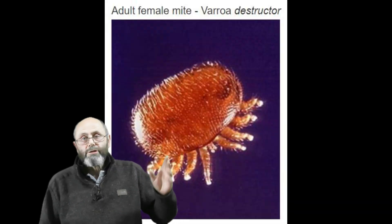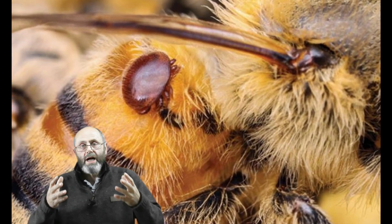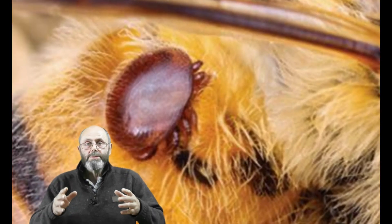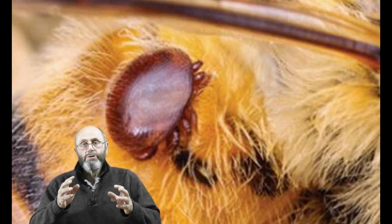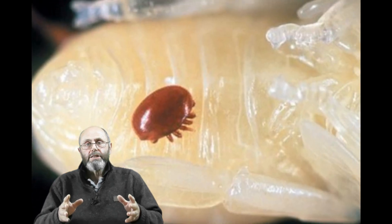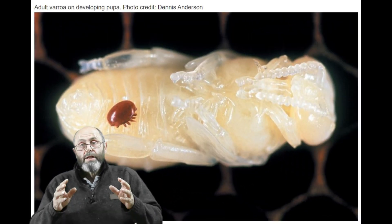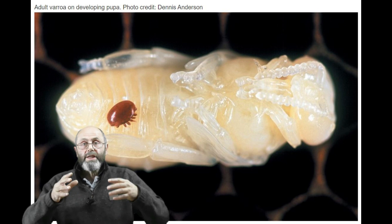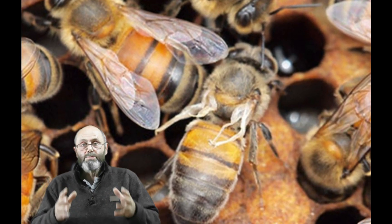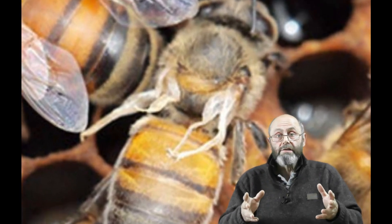This is what a varroa mite looks like. They live on the back of bees for part of their life cycle, and while they're there they are doing damage to the bees by piercing the side of them to drink their juices. But the real damage from varroa mites doesn't come from that, although it does weaken the bees. The real damage comes from the viruses that they carry and spread amongst the bees. Deformed wing virus is an example of one of those viruses.